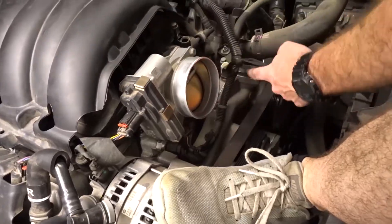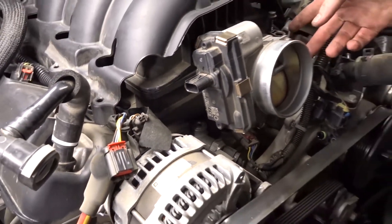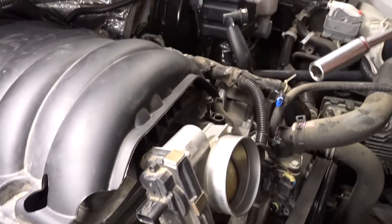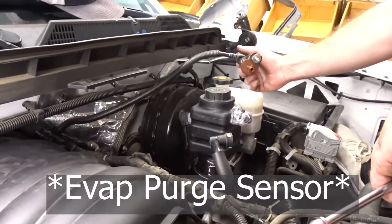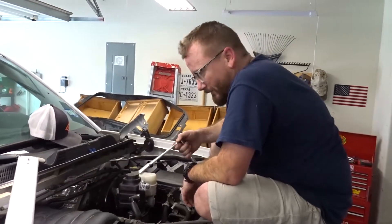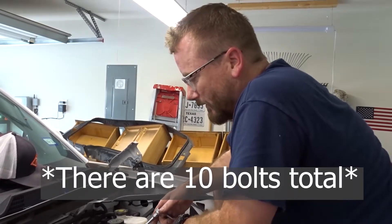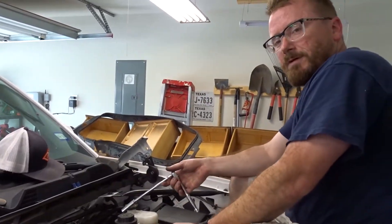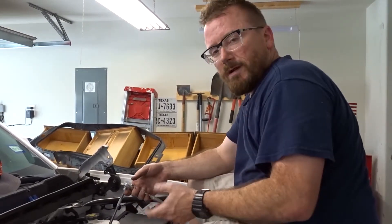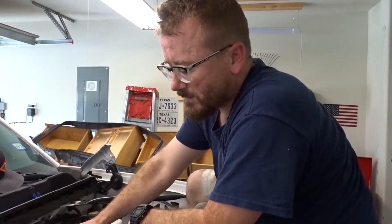What I did is I took our MAP sensor off here, and I think this is like an EVAP canister or something. There should be four bolts on each side — I'm gonna double check — and then we should be able to lift the intake up and out of the way. Once I lift it and move it, I can get to the back to get the clip off this cover.